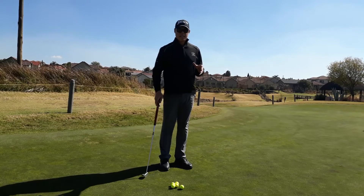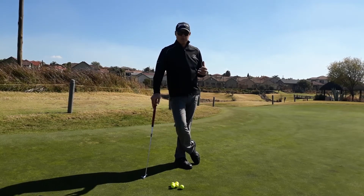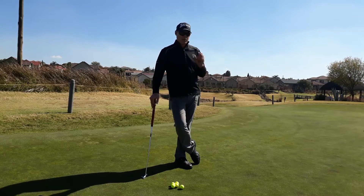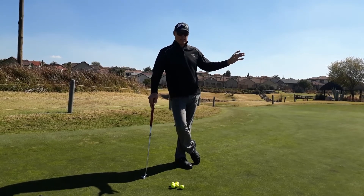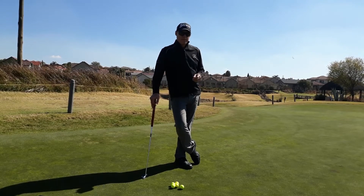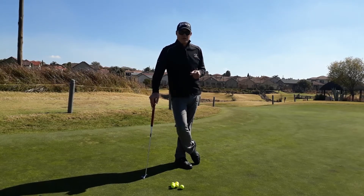This is a fantastic drill and probably one of the best long-distance control drills I know for putting. We're looking at two aspects: get the ball inside that circle you've created with your tees, and from there, see if you can two-putt it. Please don't forget to subscribe and like our videos and comment below. Happy golfing to all of you.